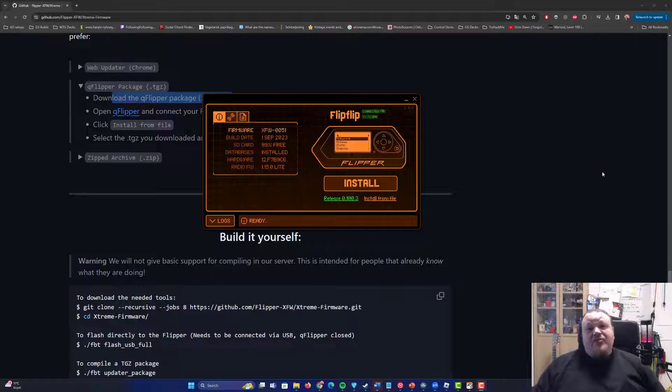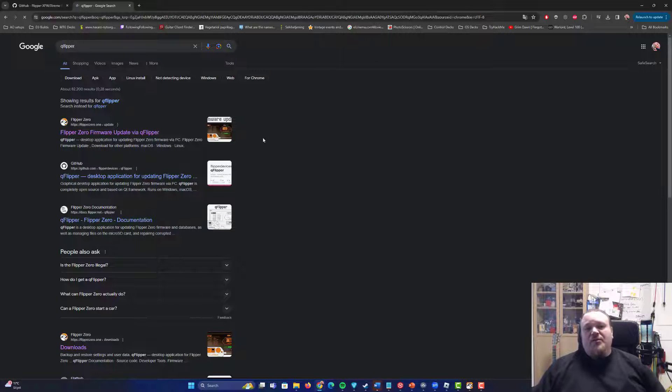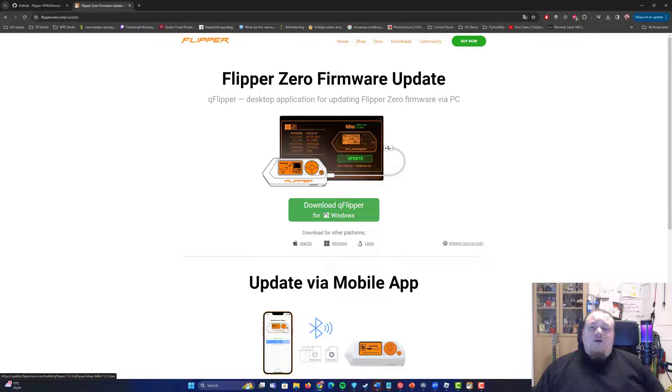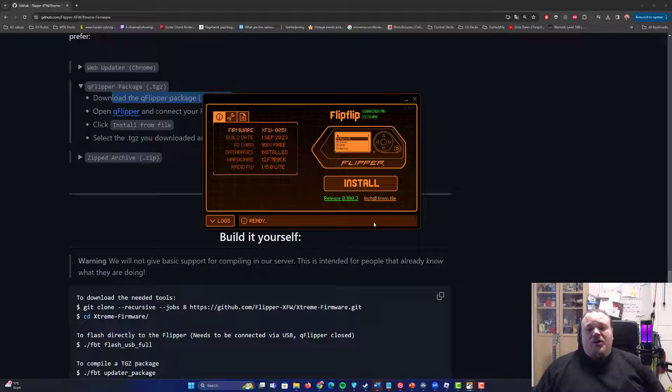We need to have QFlipper installed. If you do not already have that installed, go ahead and visit the QFlipper website — just type QFlipper in Google. Pick the very first link, which should be the official one, and download QFlipper for your operating system. Boot up QFlipper, plug your Flipper Zero in, and you're ready to go.